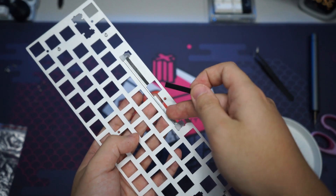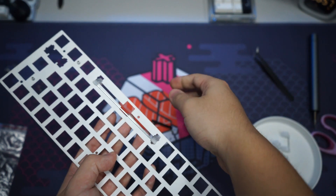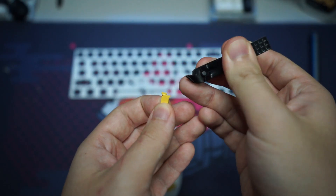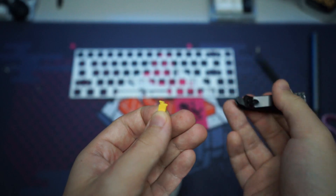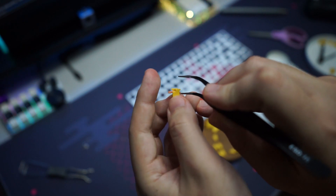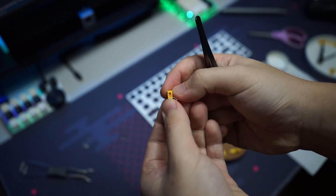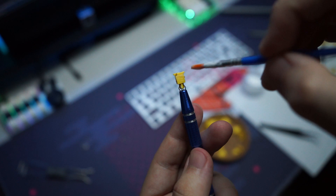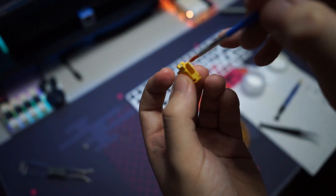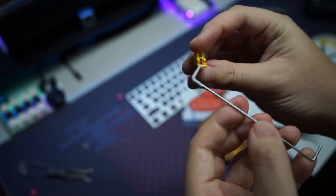There's actually some silicone blocking the stabilizers for the spacebar, so I'll remove that. To holy mod the stabilizers: first, clip off the feet; second, cut a small piece of bandaid and push it into where the wire would usually go; third, lube the stem and the housing; fourth, lube the wire and push it in. That's all you have to do to holy mod the stabilizers.